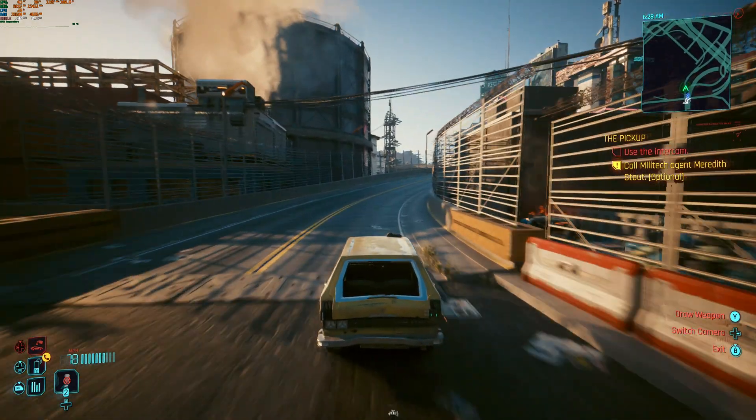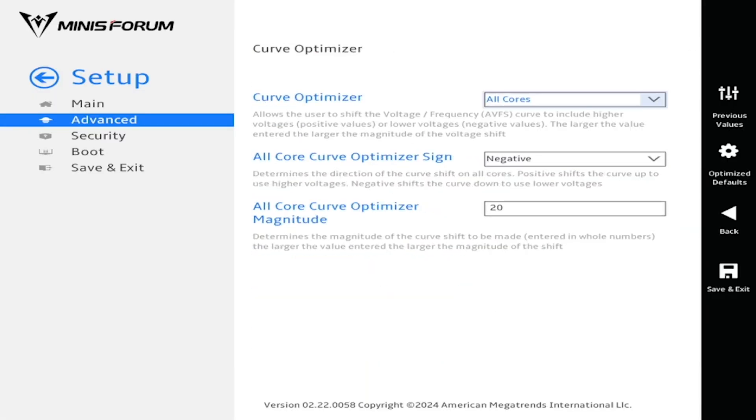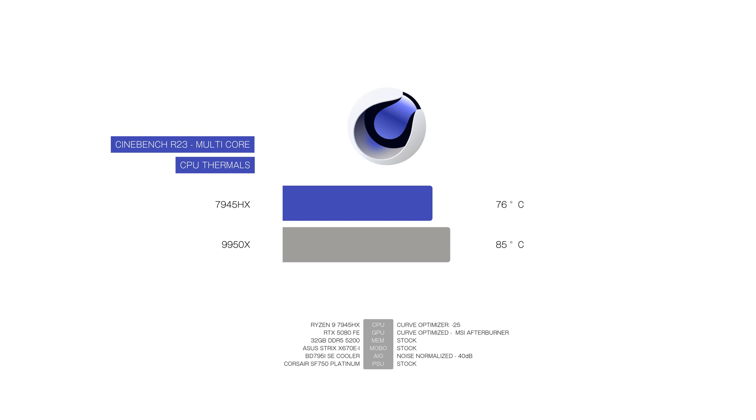Let's get into some productivity and gaming benchmarks. I ran these tests with an 85-degree thermal throttle limit to see how well performance scales. The 9950X is set to a curve optimization of -35, and -20 on the 7945HX. Running the Cinebench R23 multi-core test, the 7945HX runs at 76 degrees while the 9950X reaches the 85-degree limit under load. We see the 7945HX consume about 100 watts while the 9950X draws 150 — a 50% increase in power consumption. The mobile chip scores 33,784 while the 9950X reaches 38,996 points, a 15% increase in performance at 50% higher power draw.